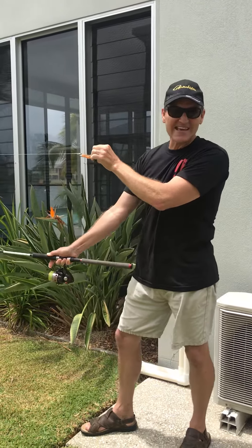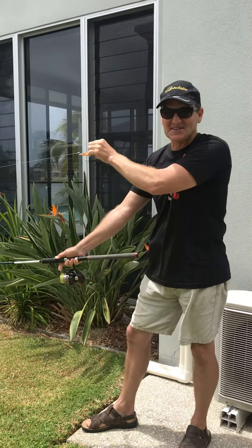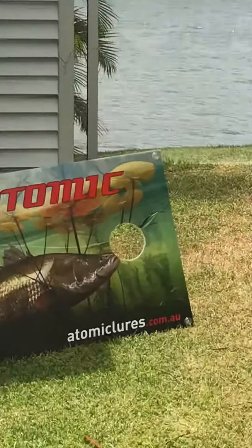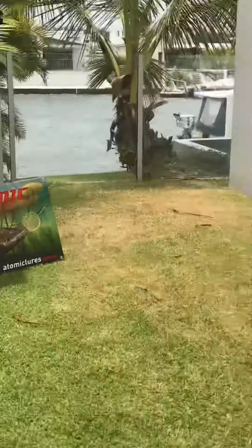The bow and arrow cast is a deadly accurate and super easy technique to learn. There you go, straight through the hole. You can get it most of the time.